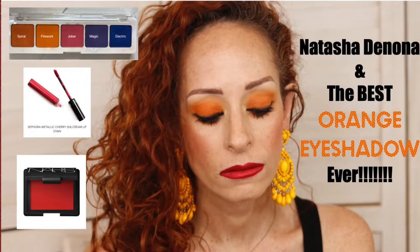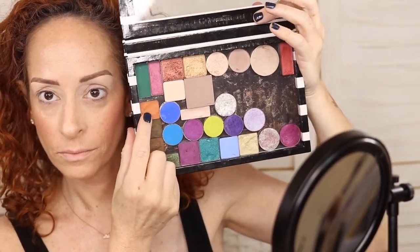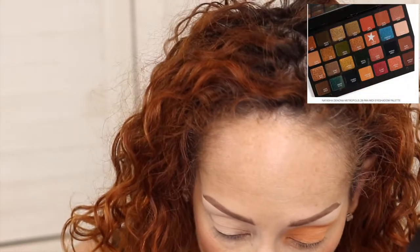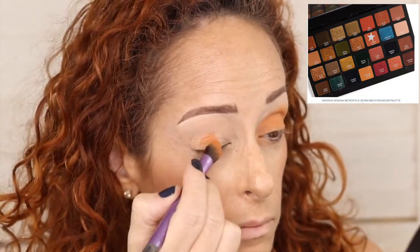Hi guys, welcome back to my channel! Today we're going to be doing this gorgeous and very wearable orange eyeshadow look, all by Natasha Denona. We're going to start out with Chrism, which is from the Metropolis palette — this is a cream powder and we're going to use this as the base. We're using the Real Techniques dome brush to pack this on over the ELF silicone primer, which eats up the oils and makes a really nice base.